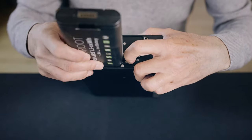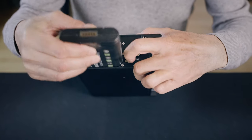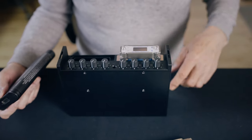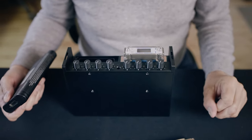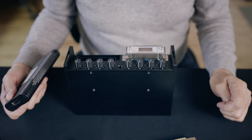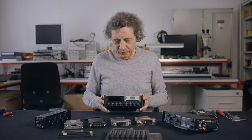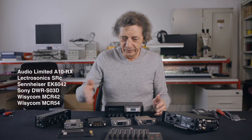big 90W battery, and two Hirose outputs to power the SR4 Plus or some other accessories.